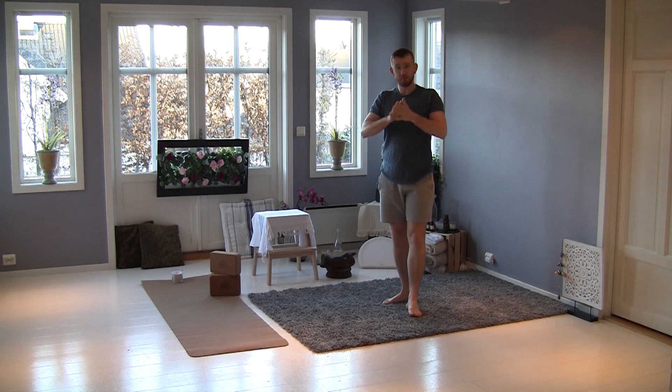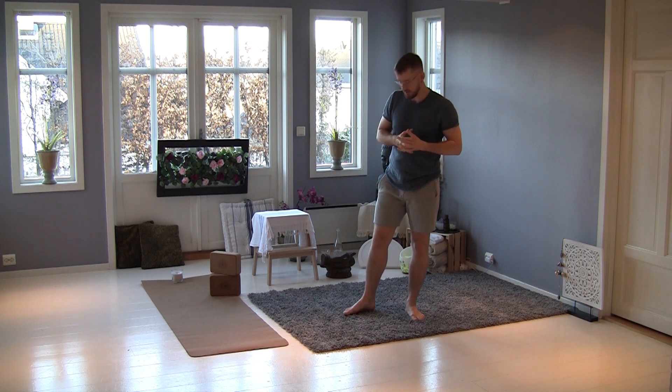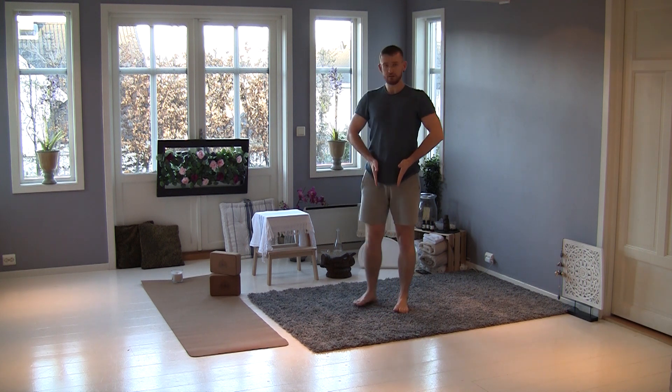We begin with a little warm-up to wake up all articulation, and after let's go — we try to work a lot of muscles. So we start in the middle.